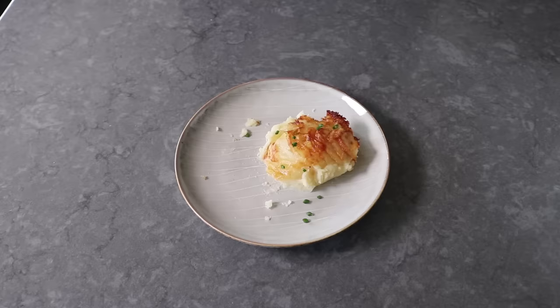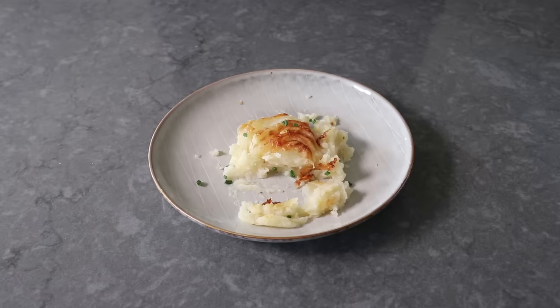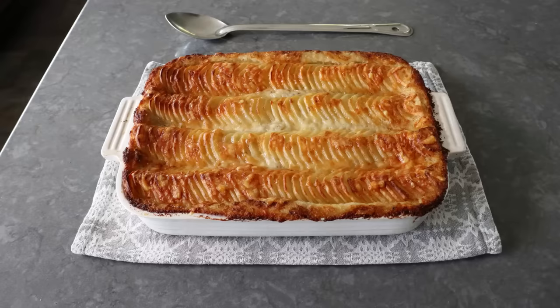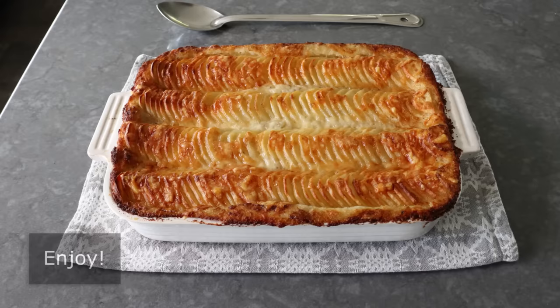That's it — what I'm calling Mashed Potato Au Gratin. Whether you decide to make this to impress your guests at a special occasion dinner, or you just want to enjoy what many people are calling the greatest potato side dish ever invented, I really do hope you give this a try soon. Please follow the links below for the ingredient amounts, a printable written recipe, and much more info as usual. And as always, enjoy.